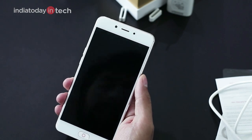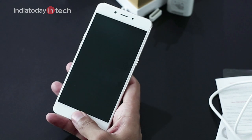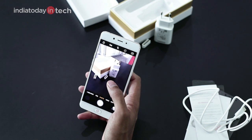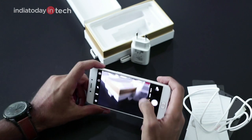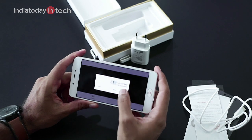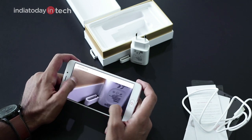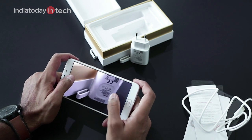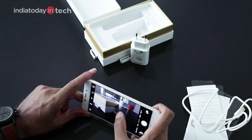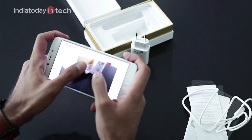The fingerprint scanner speed is quite nice. Let's check the camera quality of the smartphone. Here is the first photo taken from the phone — the phone is asking for a lot of permissions, which is obviously the UI running atop Android. In low light, the phone camera is not that great — there is some visible noise.